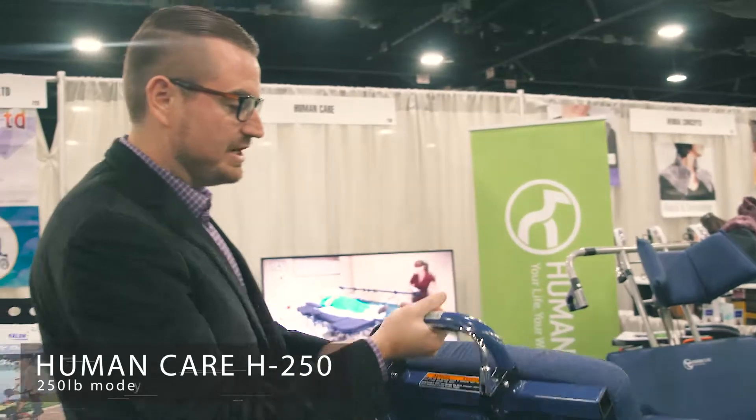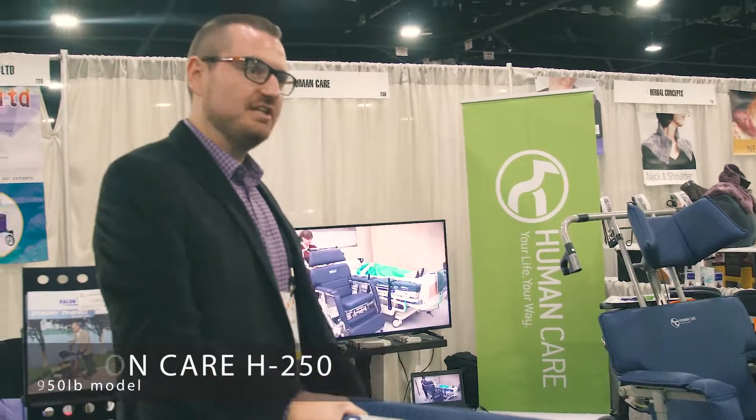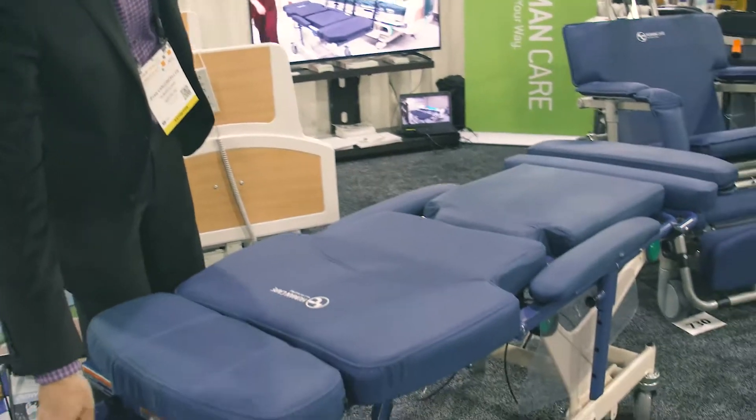This is the recline. Wherever you stop, it stops, so it gives you an infinite number of repositioning options. If a patient says that feels good right there, you stop right there. And it goes all the way into a better stretch position.